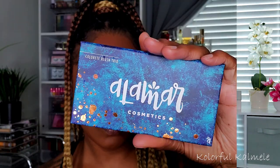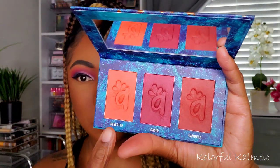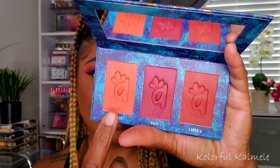I absolutely love how that bronzer looks on me. For blush, I'm going in with my Alomar Cosmetics trio, using the first coral shade called Deserted — a beautiful coral blush — and just tapping that on my cheeks for a nice flush of color.